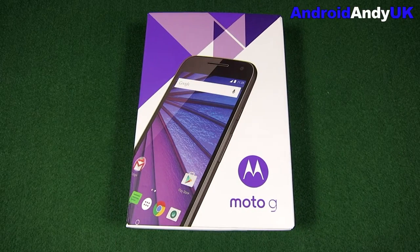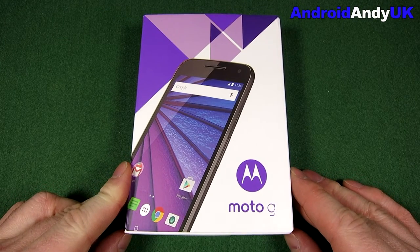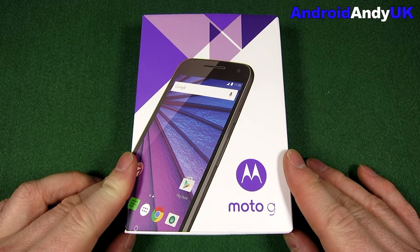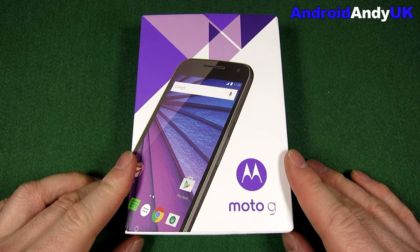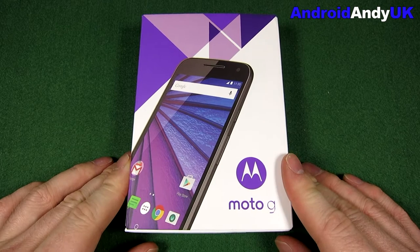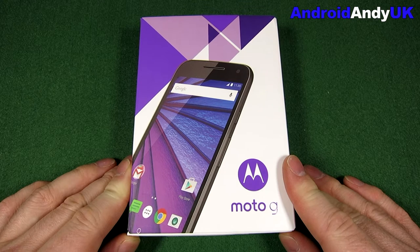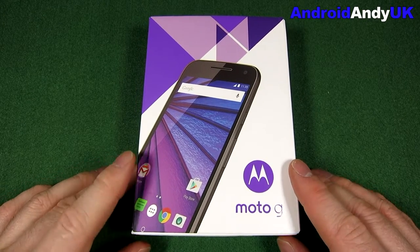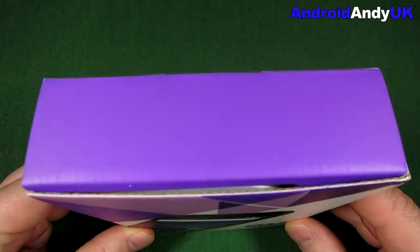Hi guys, Andy here. I'm actually quite excited by this most recent phone purchase. Two years ago when the original Moto G came out, I was amazed and stunned by what the device could do for such a cheap price — how slick and smooth it was. The second generation Moto G I wasn't massively impressed by. I found it a little slower than the original. The camera was better and the screen was bigger, but the battery wasn't as good, the speaker wasn't as loud, and it just wasn't as slick. So I was quite excited when I started hearing people talking about the third gen Moto G being another amazing device for the price.